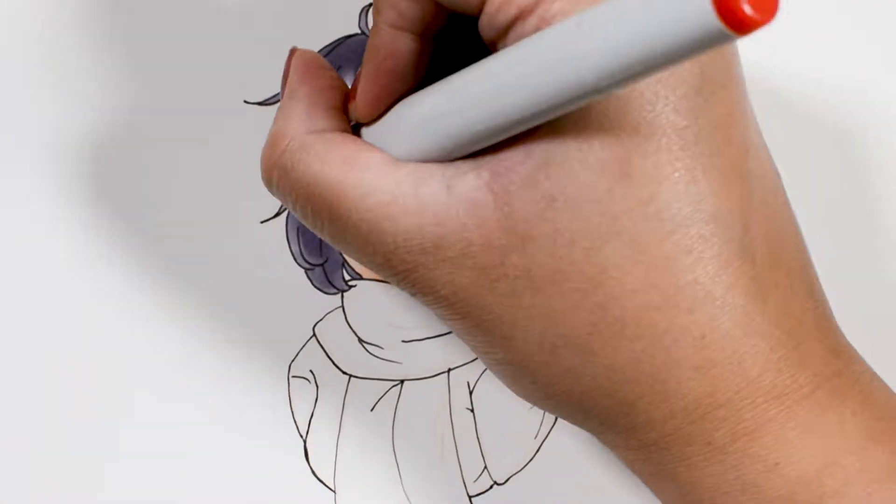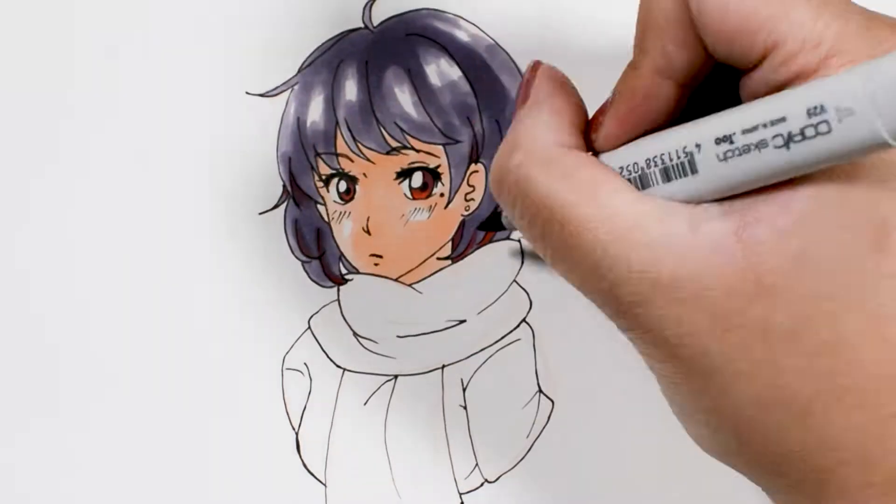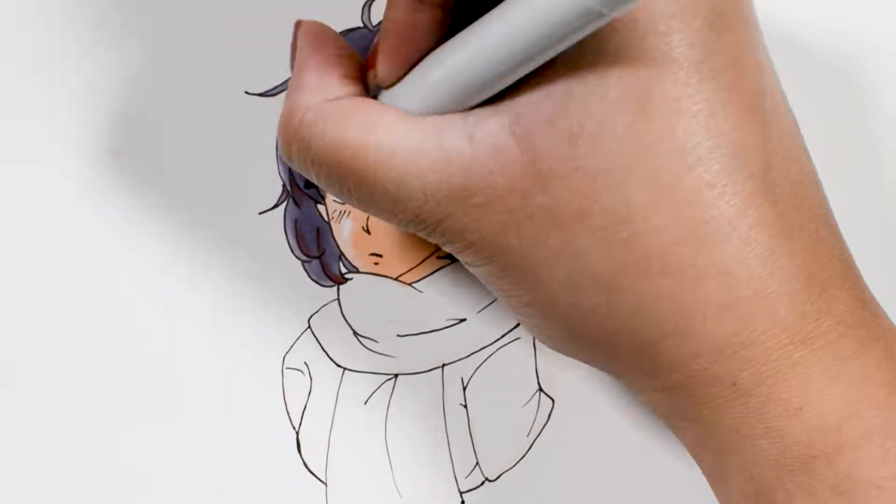So I used the red in the stripe pattern on her scarf and shaded the scarf with the skin color. I also used a Uniball Signo gel pen to draw some highlights in her face, clothes, and hair.